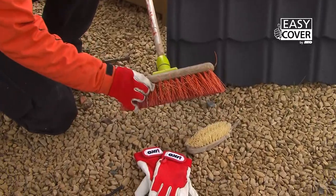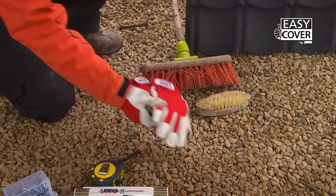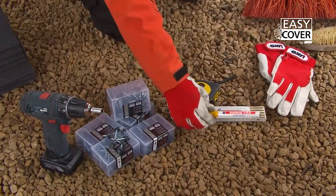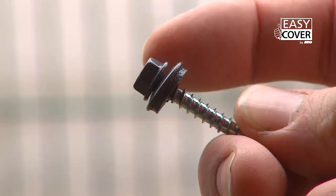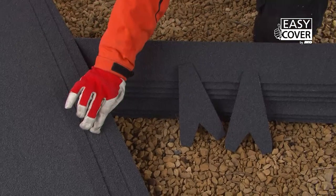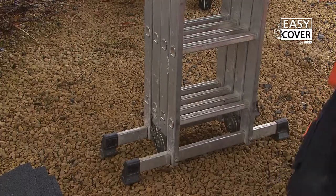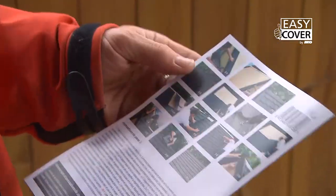The panels, a brush to clean the surface, protection gloves, folding meter, thin felt pen, chalk line, Easy Cover screws, screwdriver with number 8 head, barge boards, ridges, end caps for ridge, a ladder. For your convenience, ICO has published a fitting brochure available in shops.